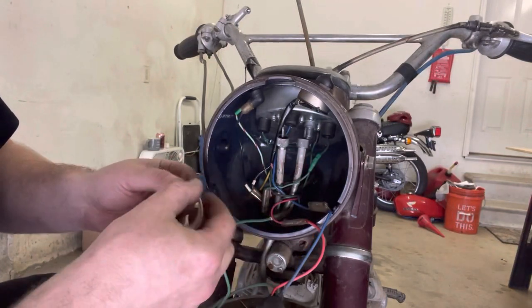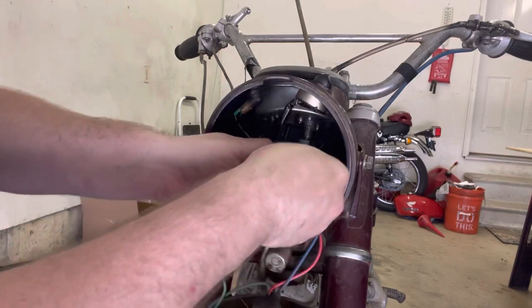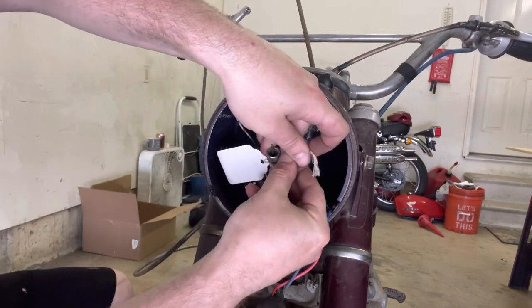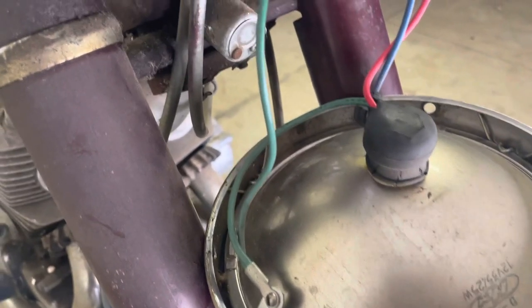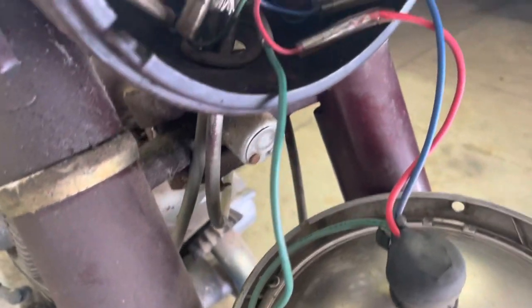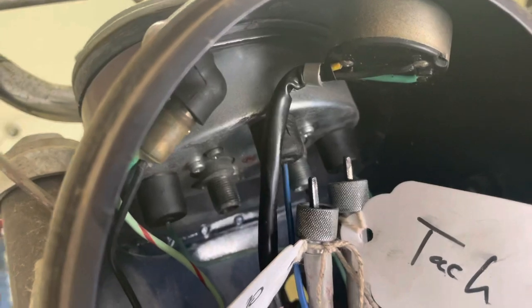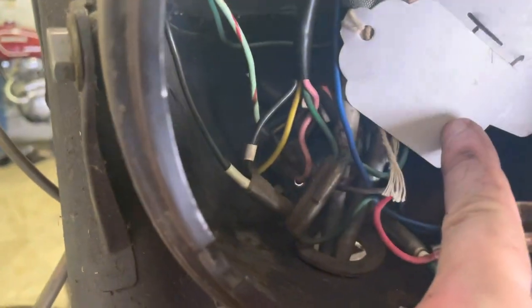I'm going to go ahead and put a label on each one of these because length matters with this stuff. I've made a tag for Speedo and Tach so I don't get it mixed up. At first look at the wiring, everything looks really, really good. Do you think I might get away with not replacing the wiring harness? Look at how clean everything is — everything's looking really, really good so far.